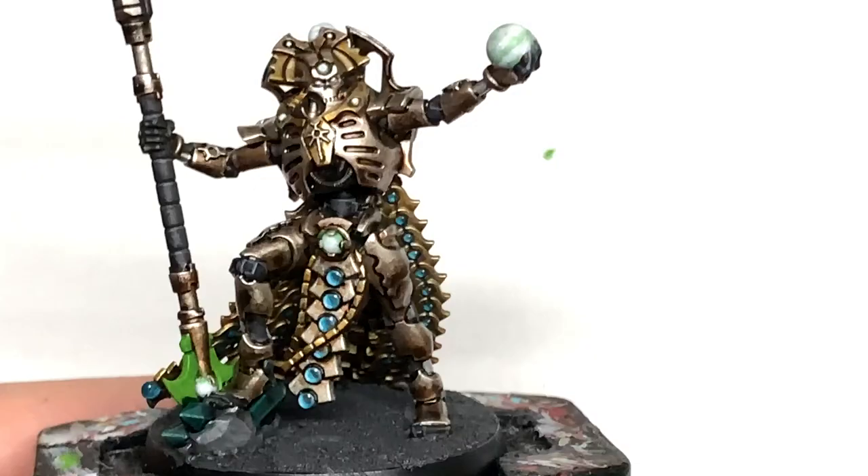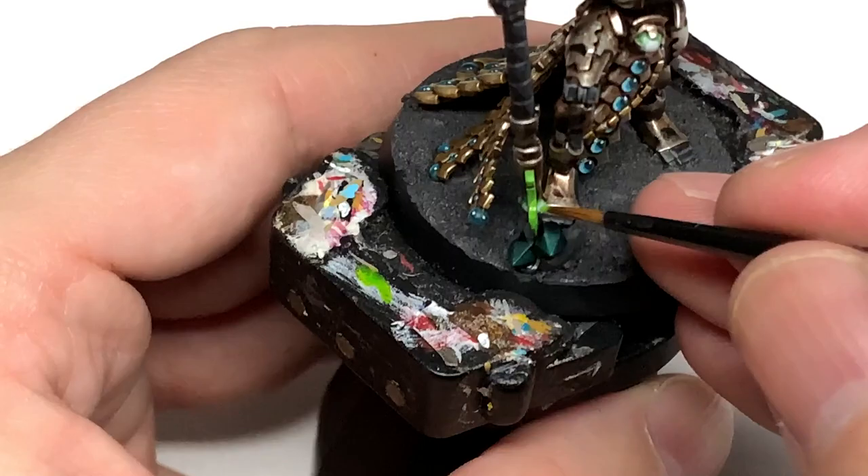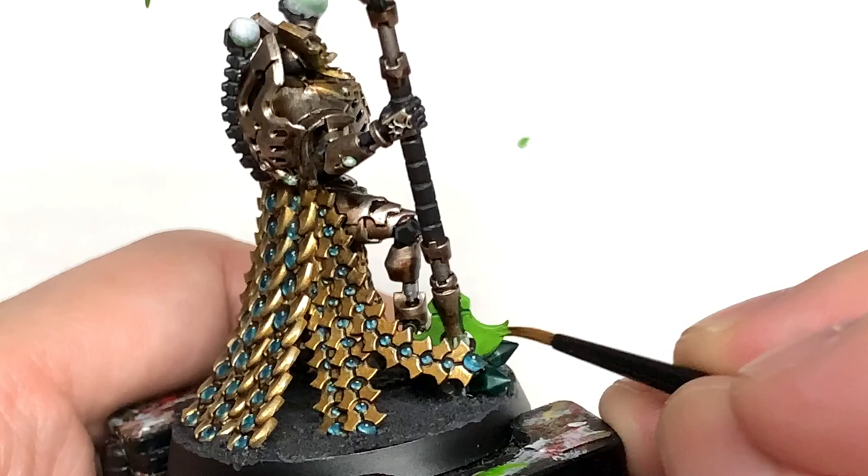I'm going to use Citadel Moot Green and start reapplying this to the blades of the scythe at the bottom and the top, making sure to leave that BL Tan Green shade in the recesses. Then I'll start working on the highlights to get that dark green to light green effect going.